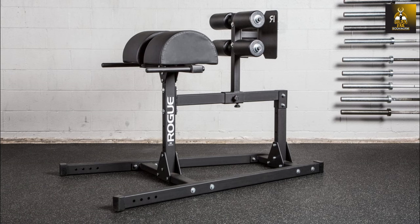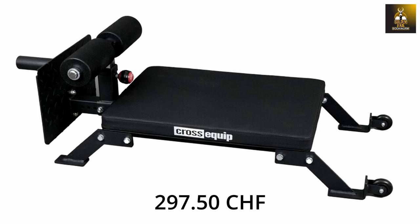The mini Nordic bench doesn't cost much either. You would have to fork out over a grand for a glute ham bench, whereas this particular bench only costs under 300 Swiss francs, which is almost equivalent in currency to the euro or the US dollar.